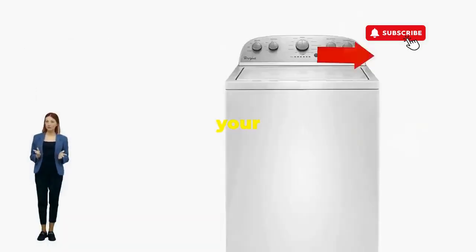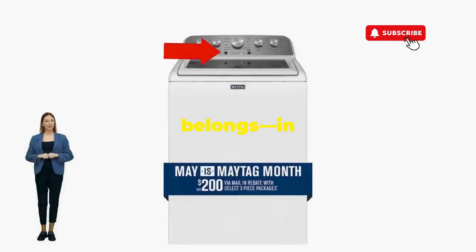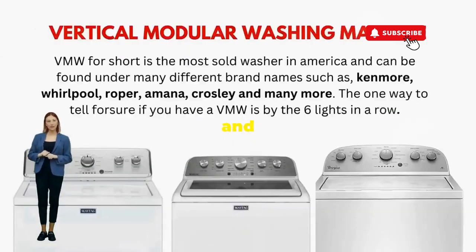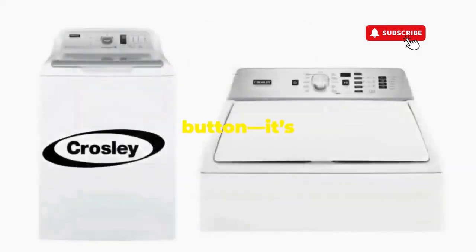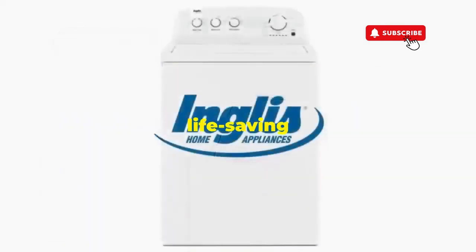There you go. You've just added years to your washer and kept your cash where it belongs — in your pocket. Try this out and drop a comment below if it turns your nightmare into a fairy tale. And if you enjoyed this hack, smash that like button — it's the best way to keep these life-saving tricks coming.